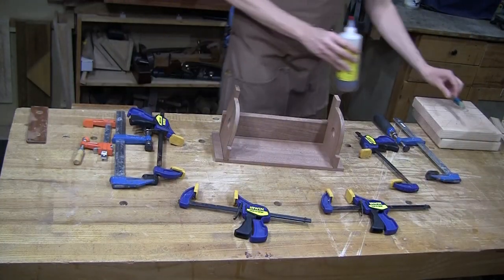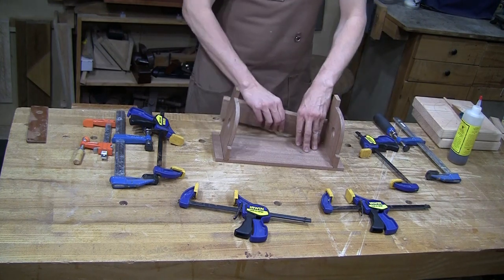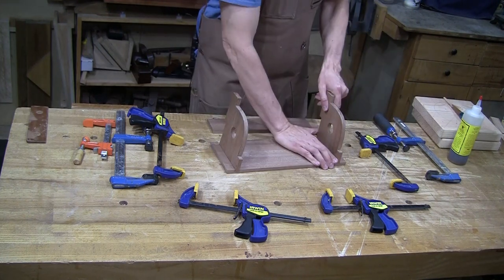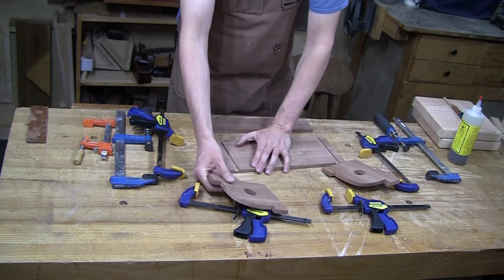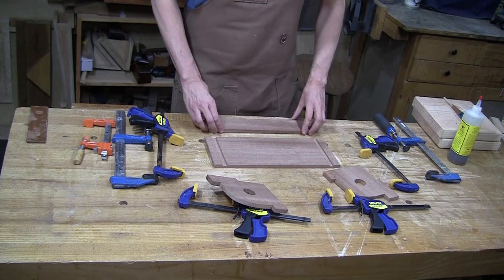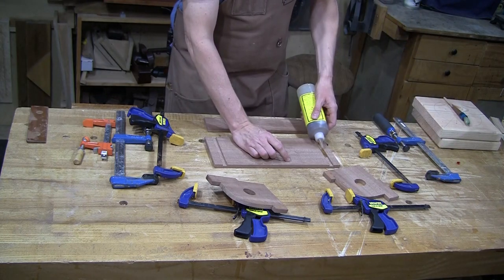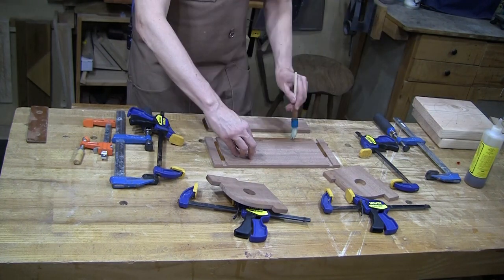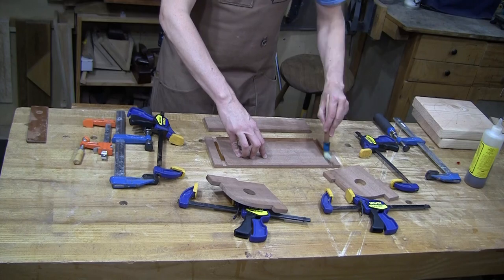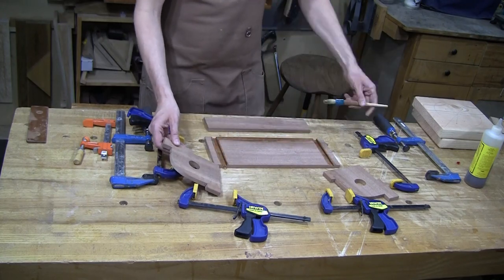By now you probably know how I feel about rehearsing glue-ups — I've rehearsed this one and I know exactly the order everything needs to go in and where I want to put clamps. It makes everything go much smoother. Nice joint back here, and I do have a dado, but the wood grain is all moving in concert so I can glue up the whole thing.